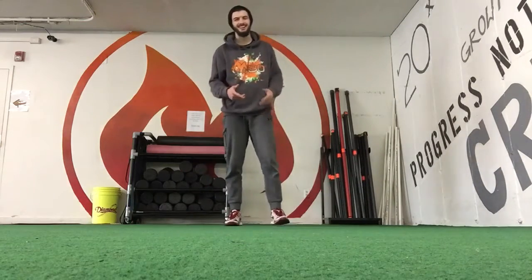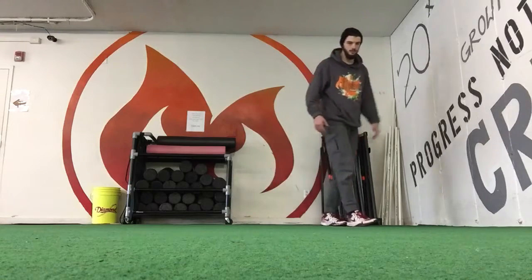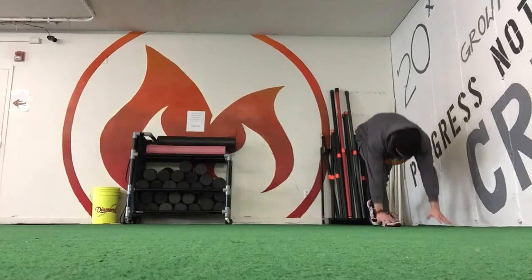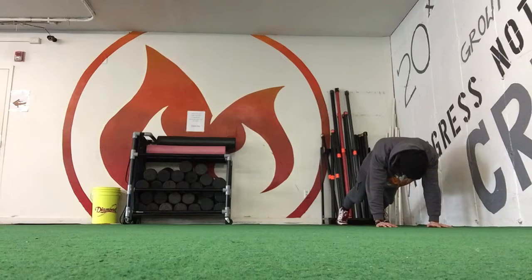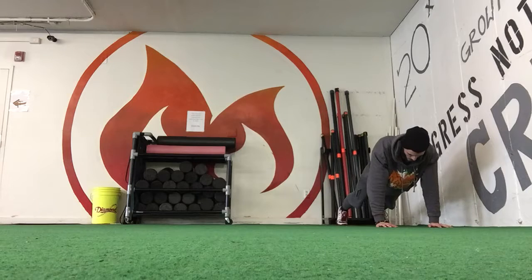Hi guys, we've got endurance day for mental endurance. First exercise is going to be our high plank lateral walks, and then we're going to go right into a downward dog. We're going to go the width of the turf. Get down to the high plank — wrists level, shoulders stacked, feet about shoulder width as well. Keep your core tight, arms straight.